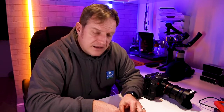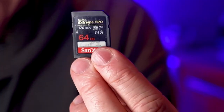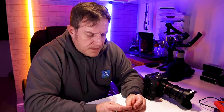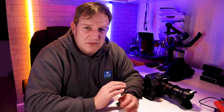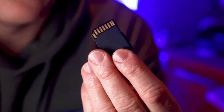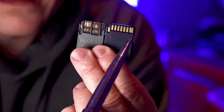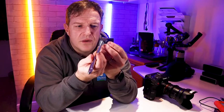We had been using SanDisk Extreme Pro cards — the 64GB V30s we were using with our C200. We were quite surprised when we were having problems; on 4K it would only record about a second before stopping. These were also UHS-I cards. If you didn't know the difference between UHS-I and UHS-II, as you can see there is a second row of contacts on the UHS-II cards.